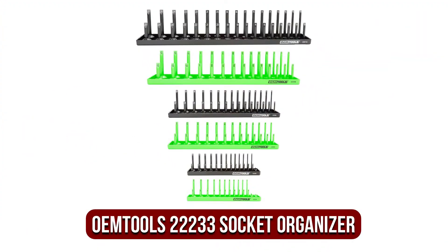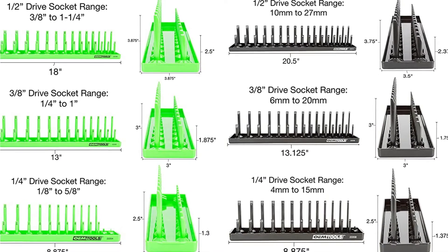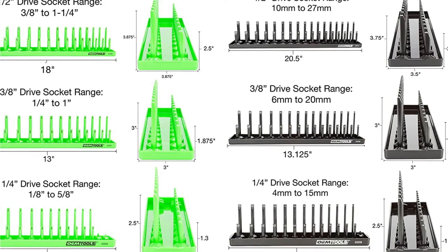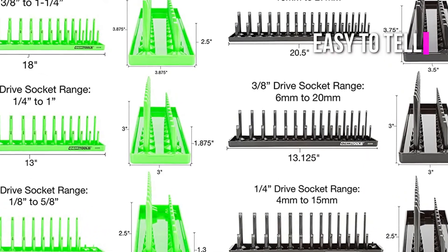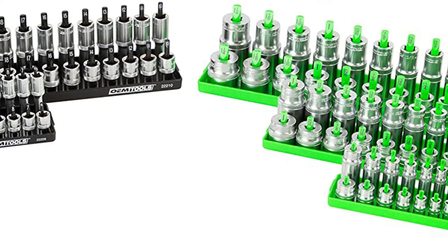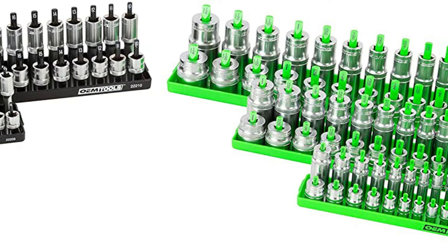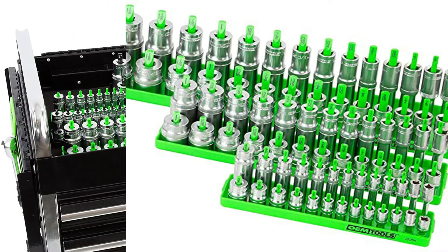At number 3 on our list is the OEM Tools 22233 6-piece Socket Organizer. This socket organizer stores 1x4-inch, 3x8-inch, and 1x2-inch drive sockets very well. Clearly labeled posts make it easy to tell the difference between SAE and metric sockets. It also has a robust base that keeps sockets from tipping over, even when sitting at an angle. This is an excellent thing to have when you have a lot of tools nearby that can bump against this socket organizer.